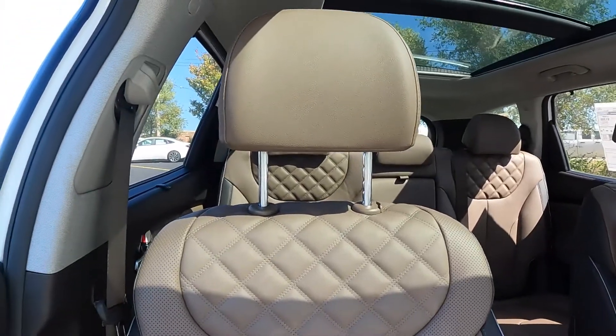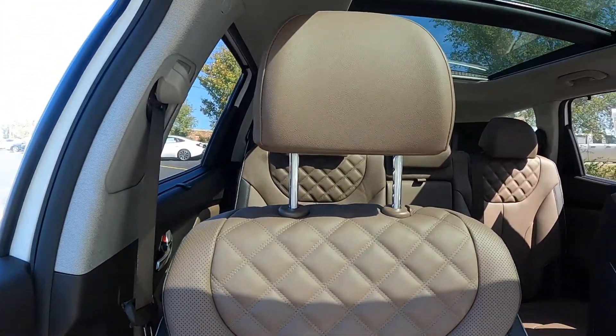This is a new interior they did this year — this is the beige interior. It's a darker, almost like a chocolate look or a mocha look. Absolutely beautiful. The stitching on it is incredible.